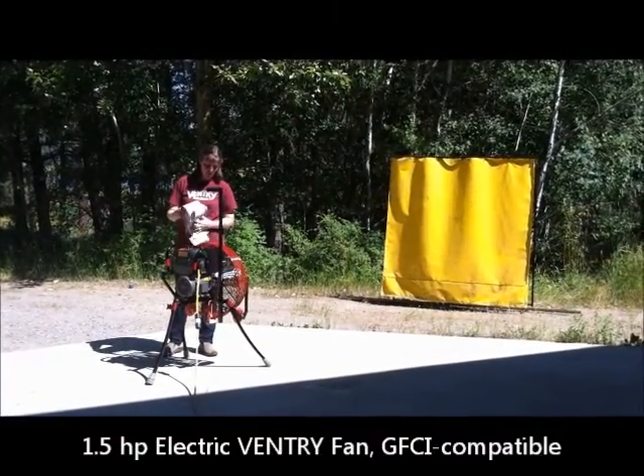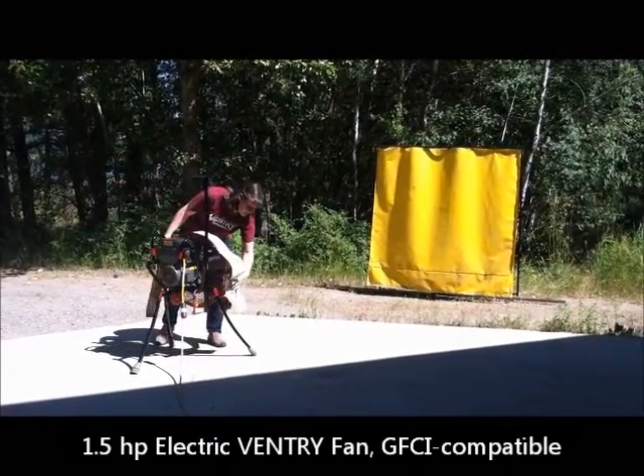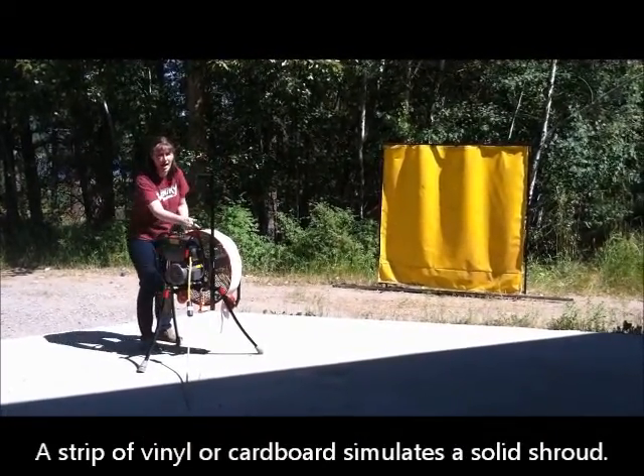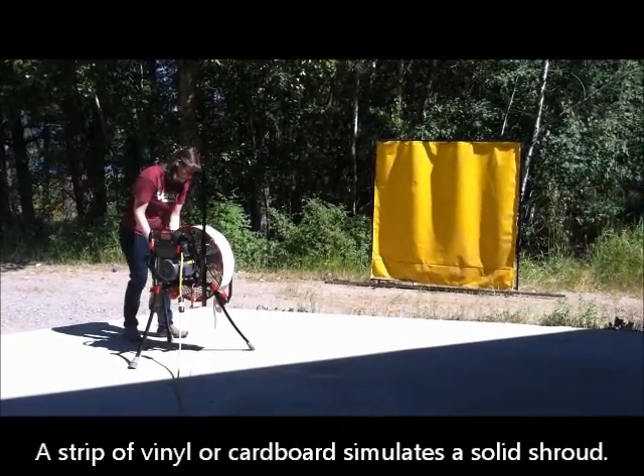This is our 1.5 horsepower electric GFCI compatible model, and I'm going to wrap this around it as if it's a shroud. You'll see it pull it in because the propellers pull air not just from the back, but they pull them from underneath, behind, and especially from the sides.